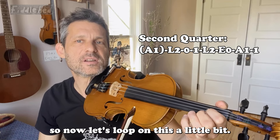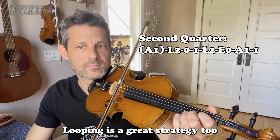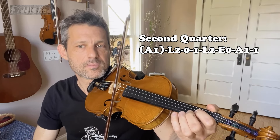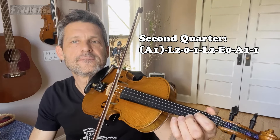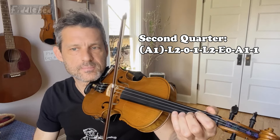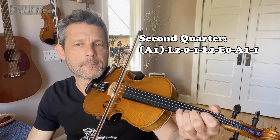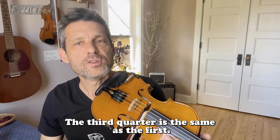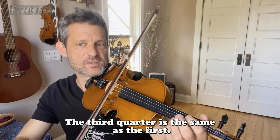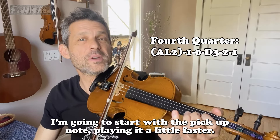Now let's loop on this a little bit. Looping is a great strategy too. Again. Okay. The third quarter is the same as the first.